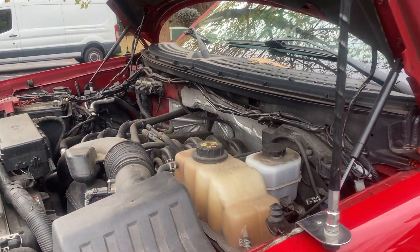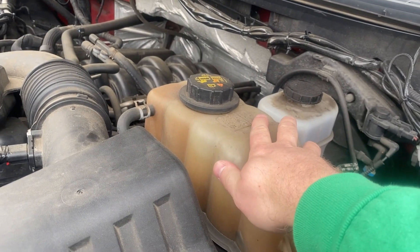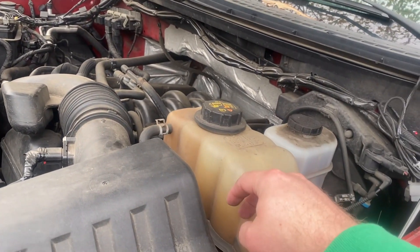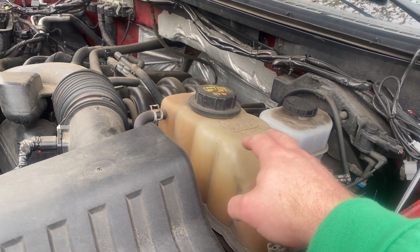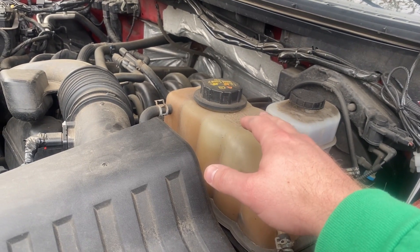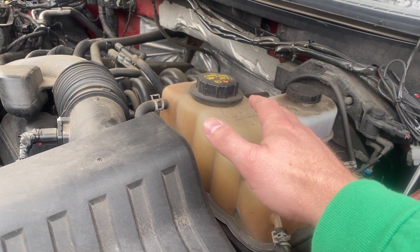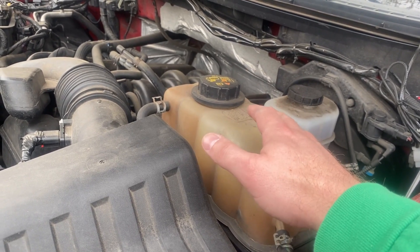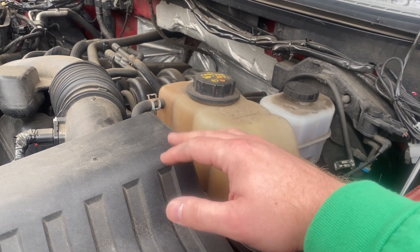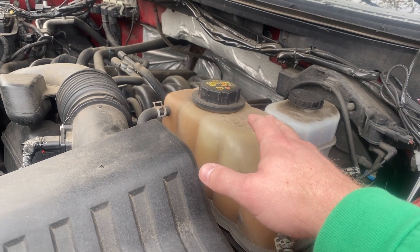So let's discuss how not to be an idiot. Don't do this when everything is warm. If you just drove to pick up the coolant, come home and let the vehicle sit for a while. You don't want to take this lid off while it's hot — you run the risk of injuring yourself, burning yourself with the coolant that's already in there. Just let it sit, let it cool off, come back in an hour when it's nice and cool.